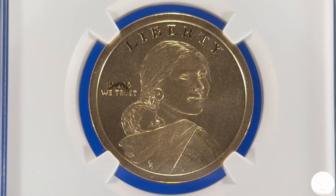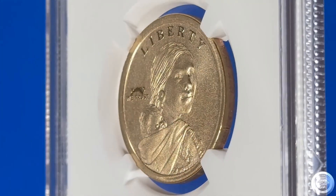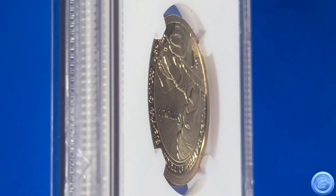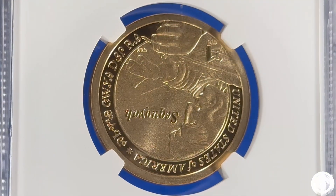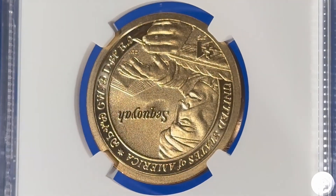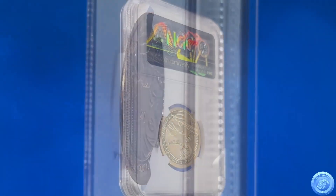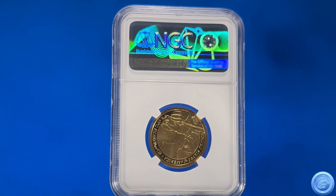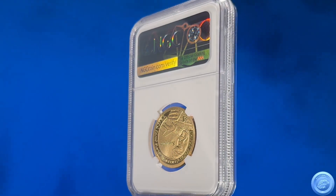It is unfathomable to imagine how, given the extra level of scrutiny the U.S. Mint gives to their special release sets, that an error like this slipped through. Could this have been perpetrated by a United States Mint employee to make a statement? Or is it just a very odd coincidence that a small piece of plastic ended up between the die and the blank, and that the inspection process of the United States Mint missed it? I'll let it up to you to decide.